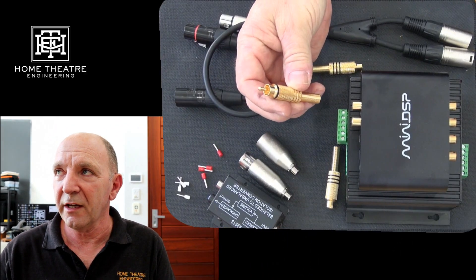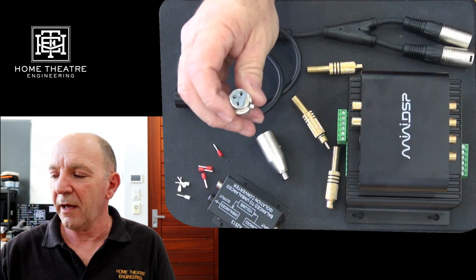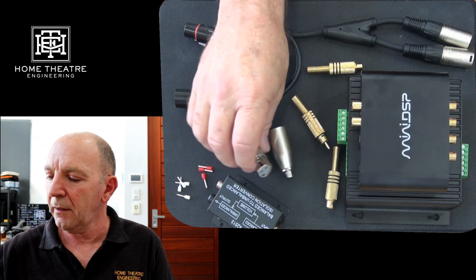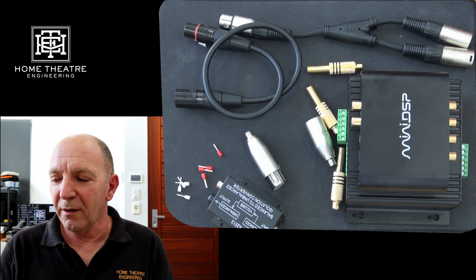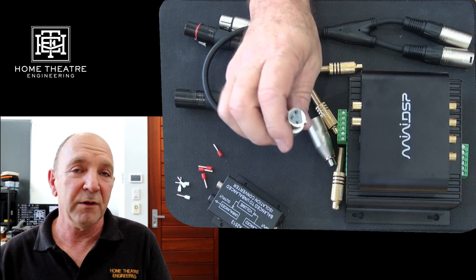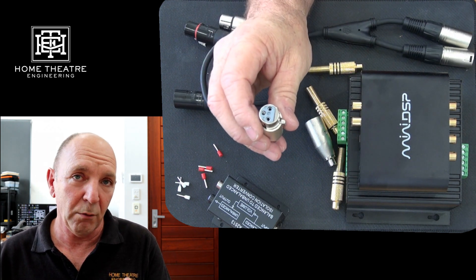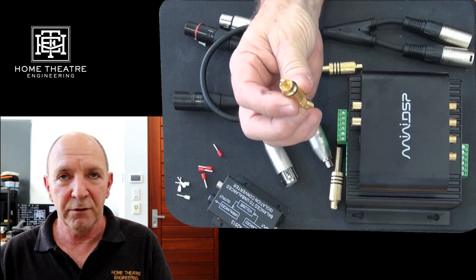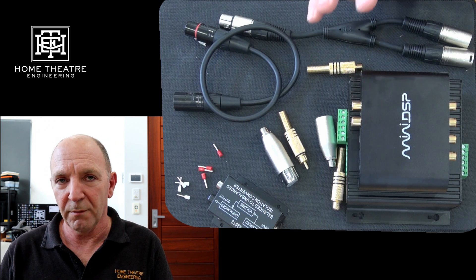On the back of most AVRs or processors you'll see one of two connections — either an RCA connection like this or an XLR connection like that. Either way, you need to get that signal to your sub, and sometimes the sub has a different connection to your AVR. Emotiva, Trinnov and many other brands use XLR outputs because that's the highest quality signal, whereas a lot of subwoofers are limited to an RCA input, so you might have to do a conversion. We'll talk about that soon.